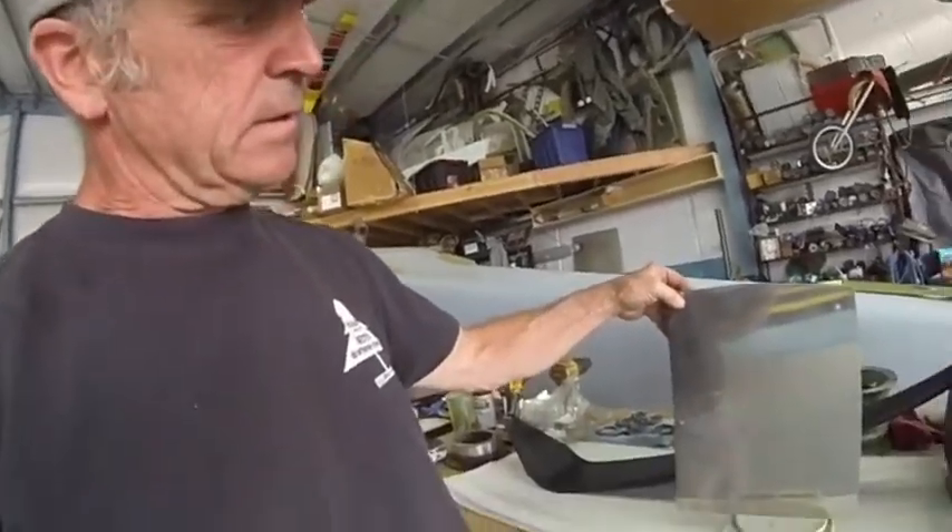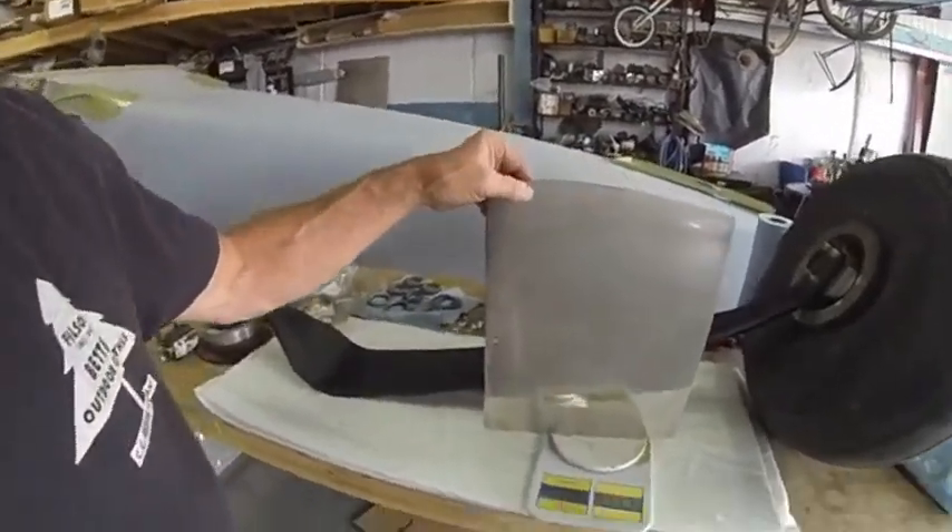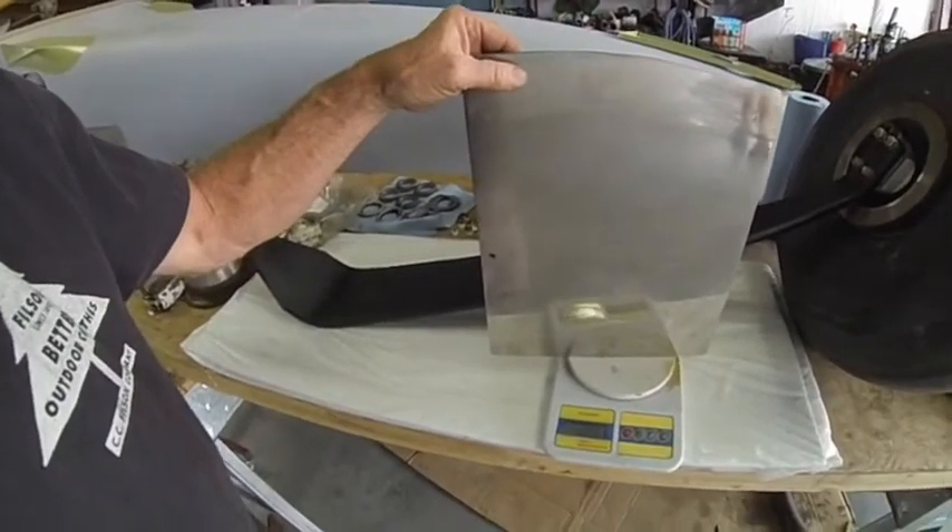Apparently this guy wanted to make sure his feet would never go through the floorboards. I hate worn-out carpet and worn-out floorboards, so he put this 80-thousandths piece of stainless steel in there. Let's see what it weighs — 2.8 pounds. That's a hit to useful load. Anyway, you got 220 horse.